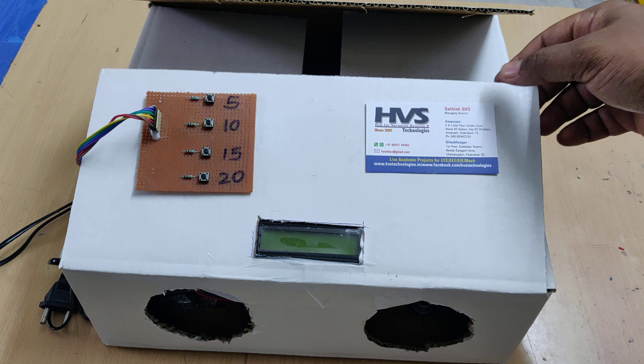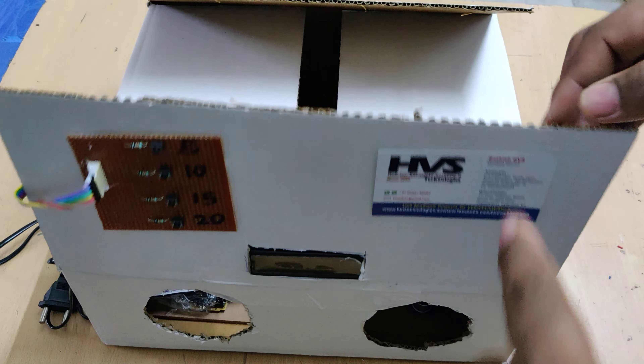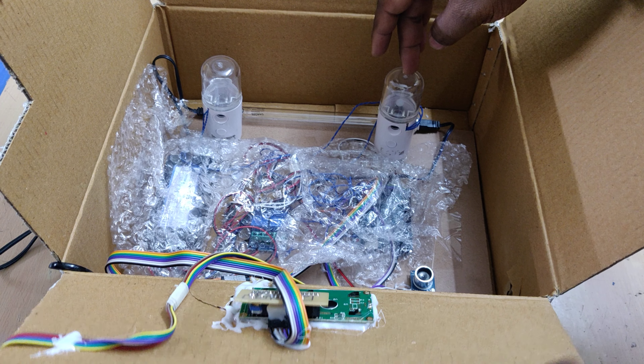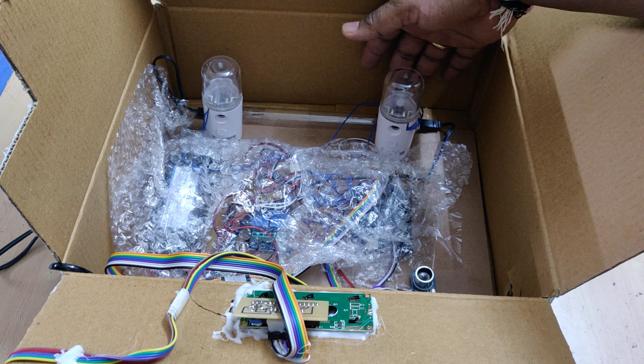Welcome to the project demonstration of dry hand wash — fog disinfection with UV sanitization. This is the same old version but we have made it into a business model kind of thing, which secures the products inside the system. Here we have placed two mist makers for fog disinfection and UV light for UV disinfection. These two will be controlled based on the input from the ultrasonic sensor.